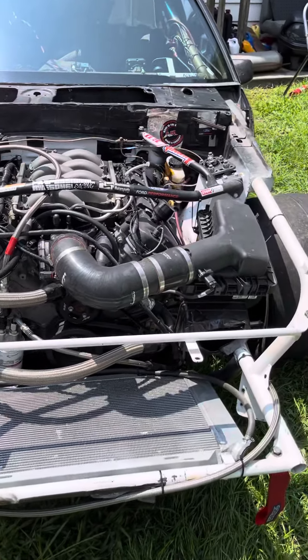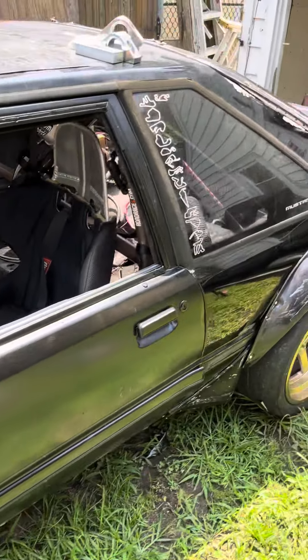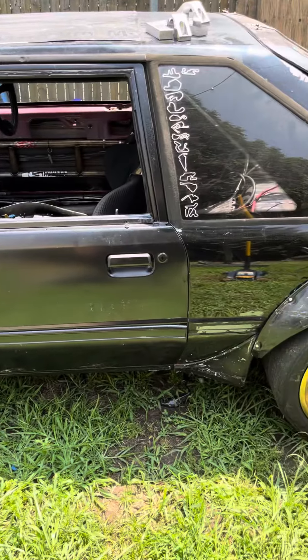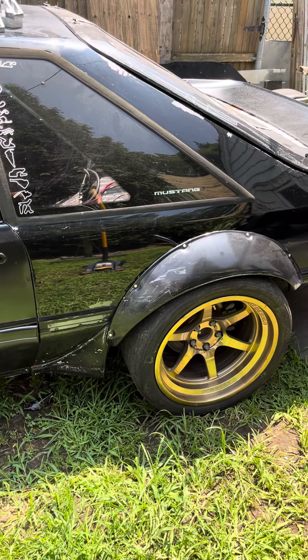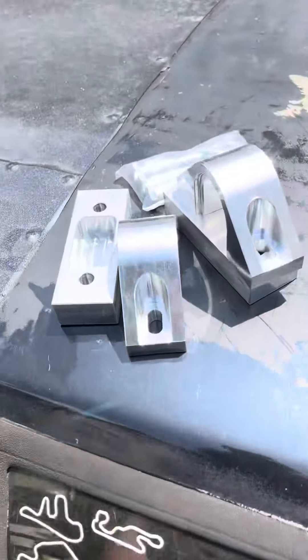One thing off the list. Still waiting on coolers and still waiting on fender flares. I'm going to get the front clip on soon — got some other stuff to do but I think I'm gonna start with this.